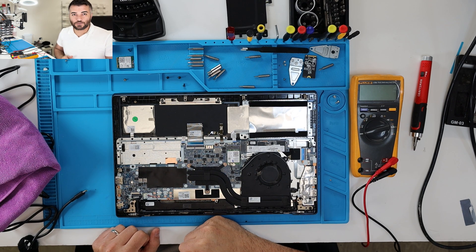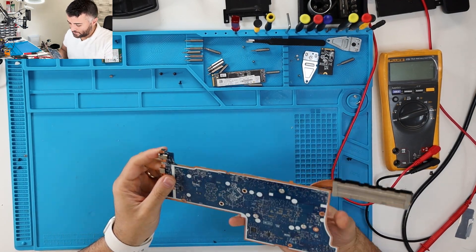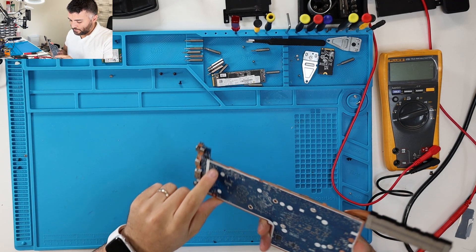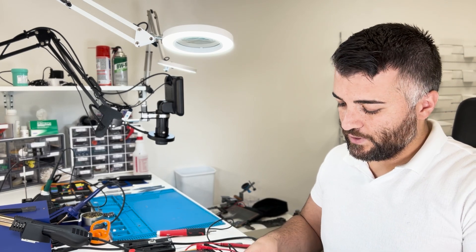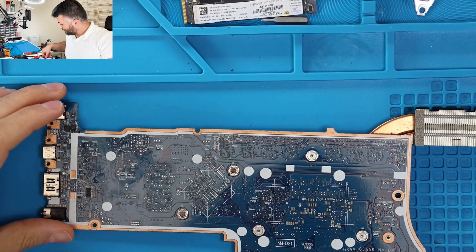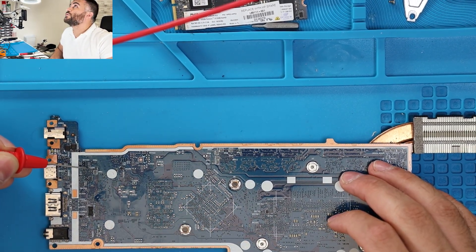I've got this taken apart and I'm gonna show you guys exactly where it is. There's a fuse that's blown on this — it's reading incorrectly. The fuse is right here in this corner on the other side of the board. If we look right here, this is FG3301 — so it's this fuse right here.